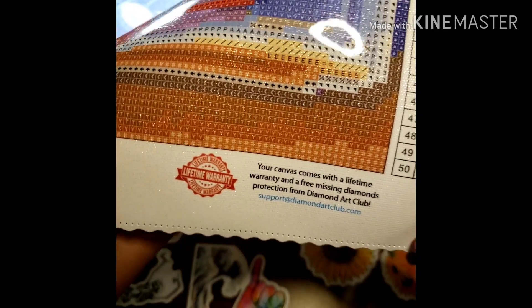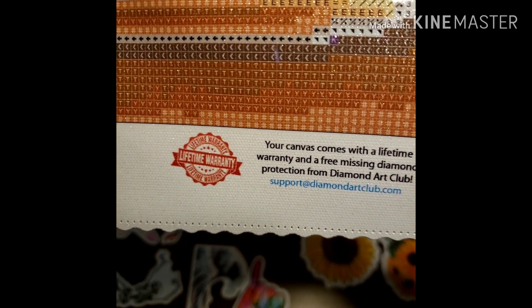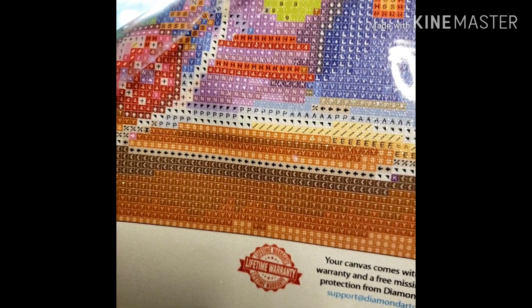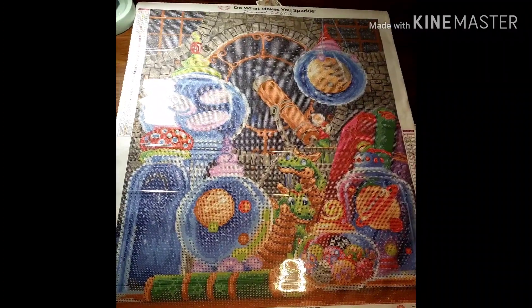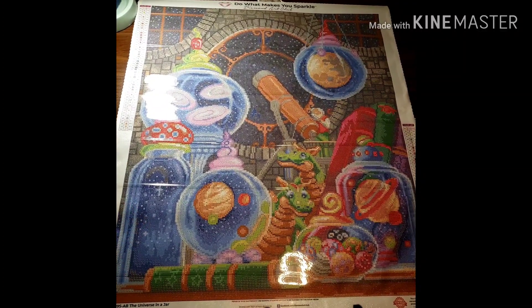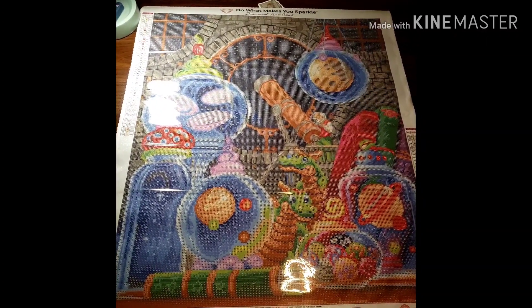The canvas is so glittery I have to hold it a certain way for you to see the symbols. There's a brand new symbol I've never seen before — kind of like a 'TY.' Wait — this is square drill, right? Oh my god, that's why it's different! I've never done a Diamond Art Club square drill canvas before, so this is going to be cool. They're currently out of stock, but once things calm down it'll come back.